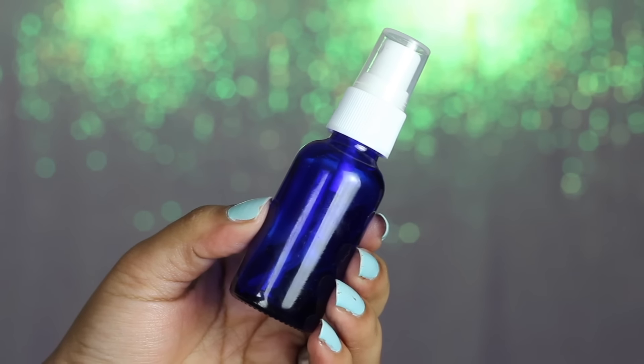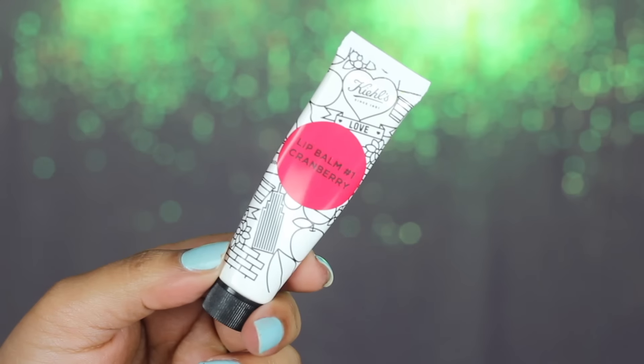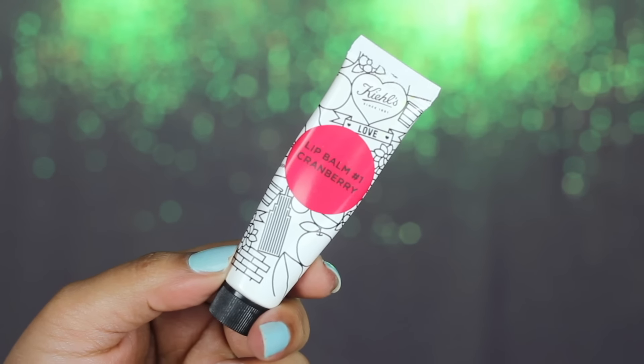Then I'm going to take Juicy Chemistry White Tea and Hibiscus Face Toner and I'm going to mist it all over my face — I love this, it just refreshes me so much. Onto the lip balm: I'm going to use Kiehl's Cranberry Lip Balm and generously apply it all over my lips because I will be wearing a liquid lipstick afterwards.